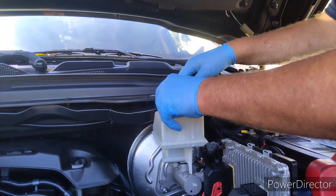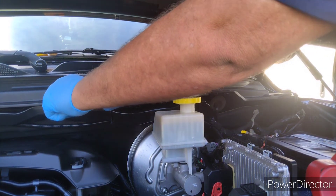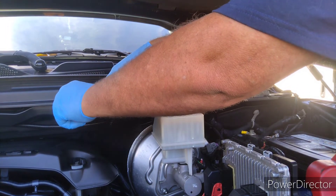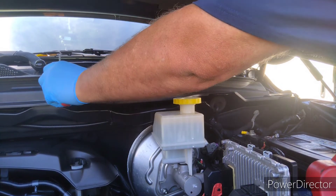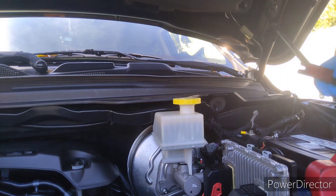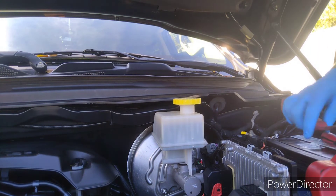I'm just going to work quietly and let you guys watch. If I have something else to say, I'll say it. Underneath the caps for the wipers are 15mm nuts. On the caps, there's a little recess right there — you can just take a little tool and pop them right off.